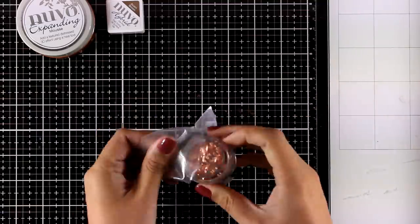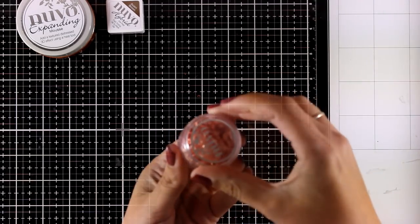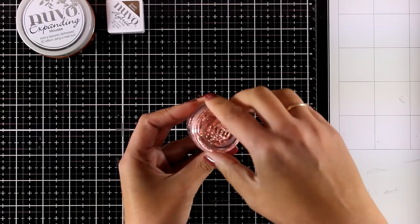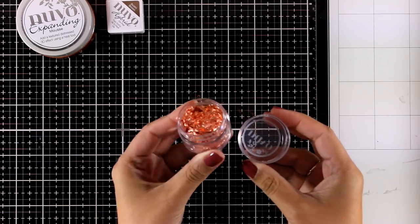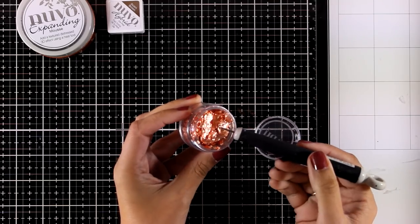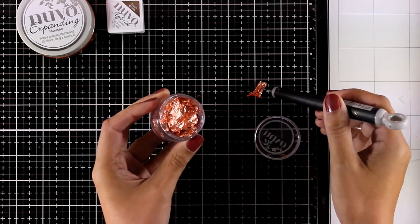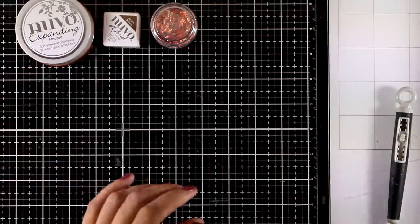You also get a mini pot of gilding flakes called Sun-Kissed Copper. These are not normal gilding flakes — they are quite chunky and bigger, so they don't fly all over the place. I will use this product in one of the cards I share today.